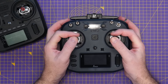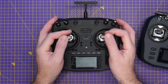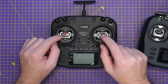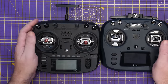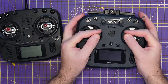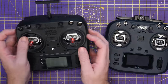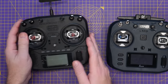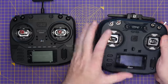Holding them in hand side by side, gimbal position feels about the same, though the Boxer is actually a bit more of a stretch to reach the centre. Both are very comfortable in hand. The plastics feel about the same — maybe the T14 feels a little bit cheaper, but only a little. I have no complaints about the plastics on this; they just don't quite feel as premium as the Radiomaster ones, but otherwise they are very much a similar radio.